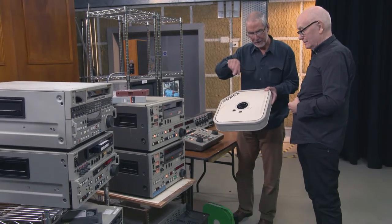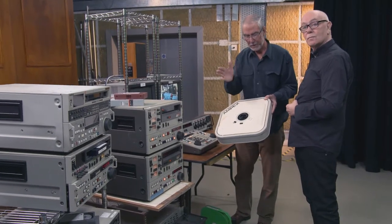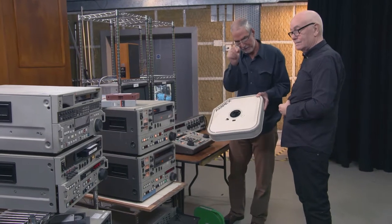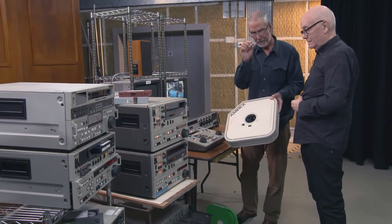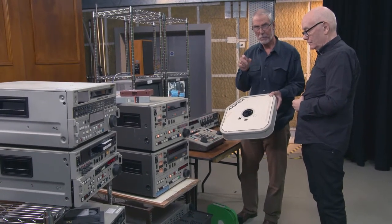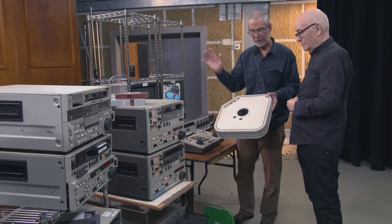You would then re-lace the one tape — single tape editing — lace it up, play on until you got to the in of the next one, find the in, razor blade cut, go back to your splicing block, and you have very thin metallic tape and you would stick the two together, wind it back, and play — and hoped that it didn't rip the tape apart again.